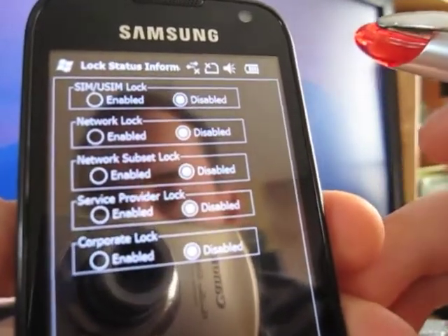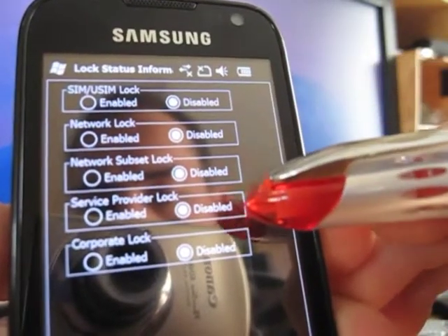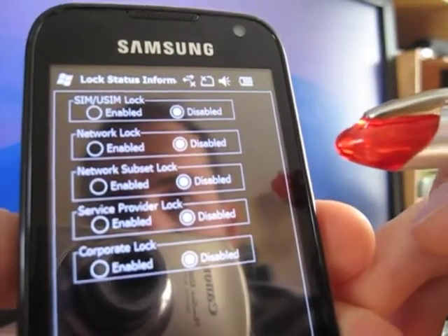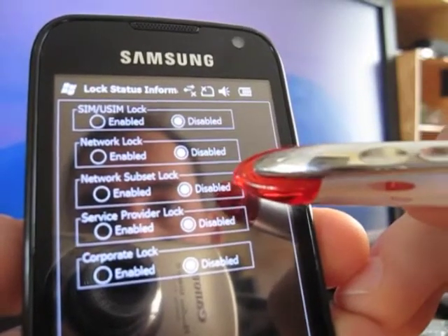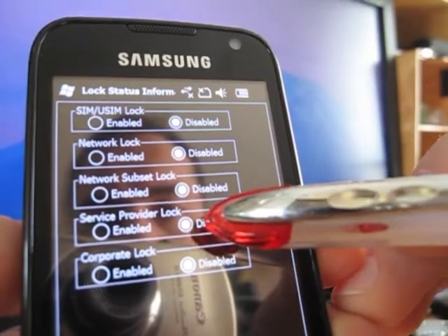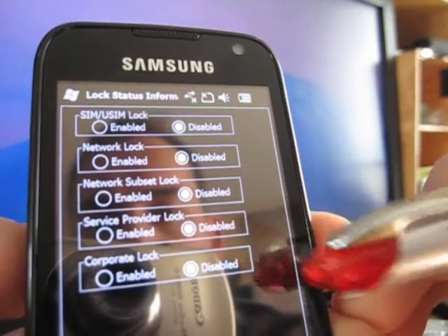Now let's take a look at the phone. As you can see I've already unlocked this phone so all the locks have been disabled. Before I unlocked it, the network lock was enabled and the service provider lock was enabled. That's how you can check.